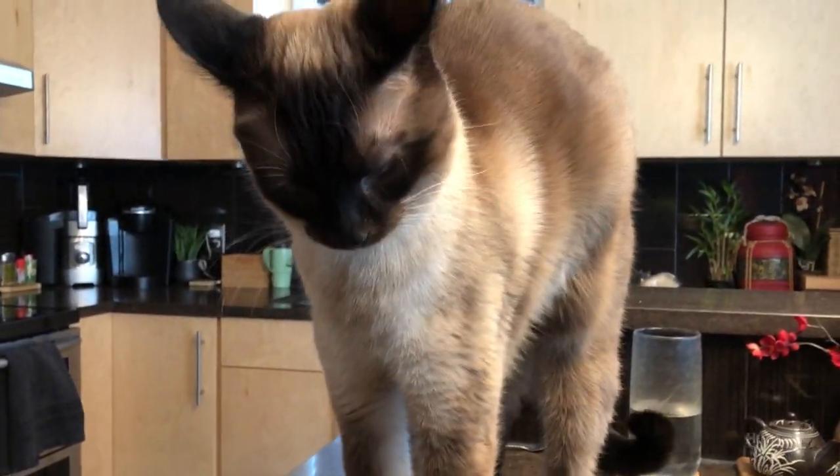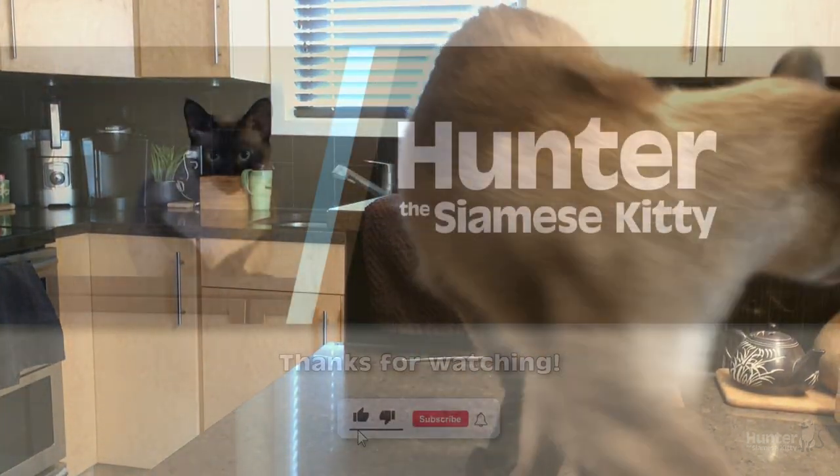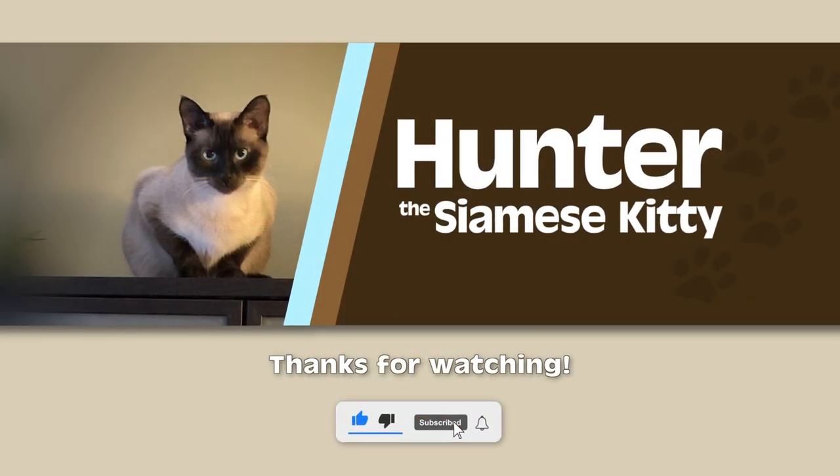I thought we'd have another order. We'll have to mix everything together, so let's think about it.